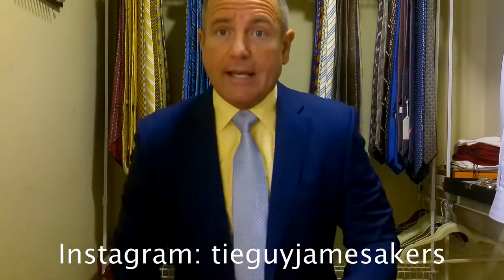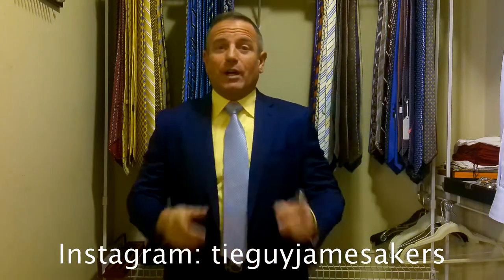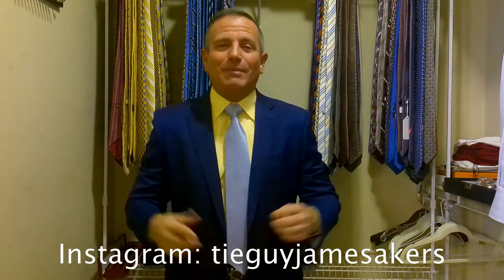On my Instagram, TieGuyJamesAkers, you're going to see close-ups of everything as well as the labels of the outfits, selfies of me wearing it, and close-ups of the knot. So check out my Instagram, TieGuyJamesAkers. Hope you guys enjoyed this video — if so, click like and subscribe. I am ready for work.